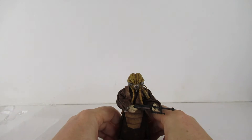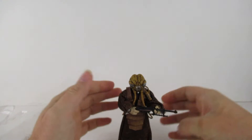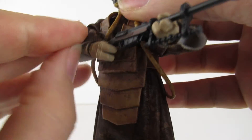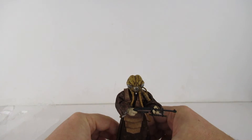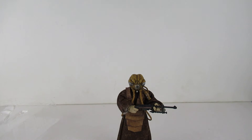There we go, and he stands quite nicely as well. The only problem is I wish they'd made the material underneath a darker colour rather than white, because the white does kind of stand out a bit. But other than that, quite a nice little figure.